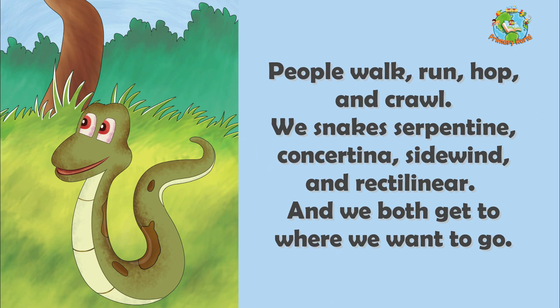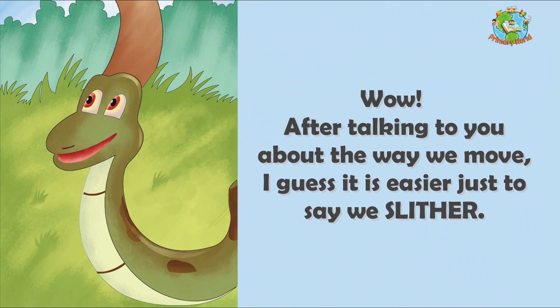People walk, run, hop and crawl. We snakes serpentine, concertina, side wind and rectilinear. And we both get to where we want to go. Wow! After talking to you about the way we move, I guess it's easier to just say — we slither!